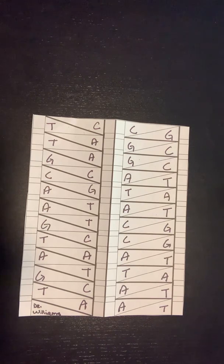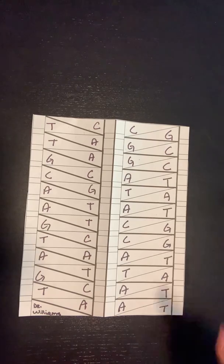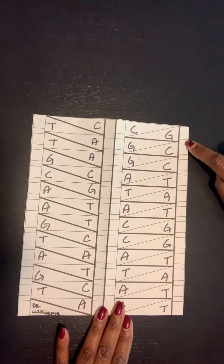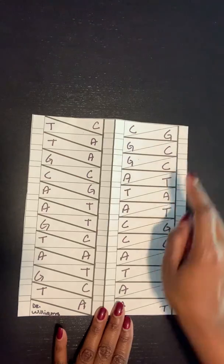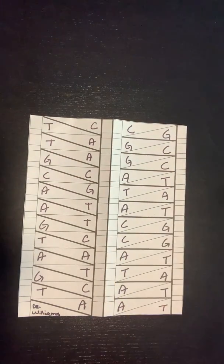You need six different colors for this template. One color for your sugar, a different color for your phosphate, a different color for cytosine, a different color for guanine, one for adenine, and one for thymine. Once you finish color coding your entire DNA molecule — all of your phosphates, sugars, thymines, and adenines — we will be ready to fold. Pause the video here and go ahead and color code your DNA molecule.